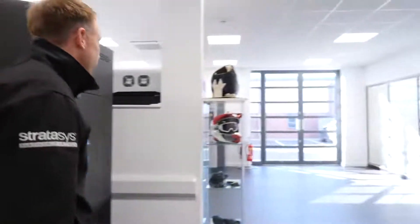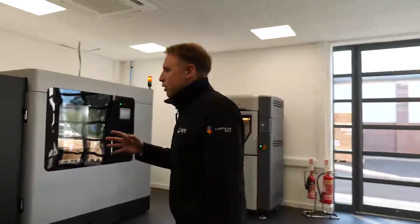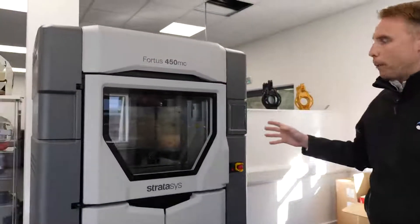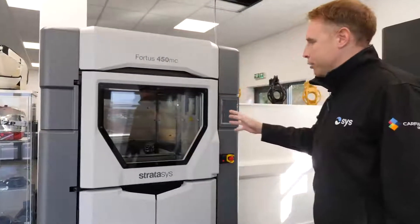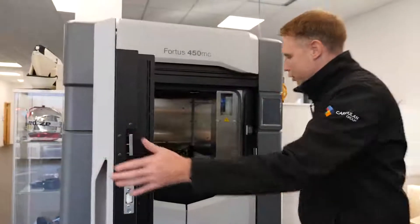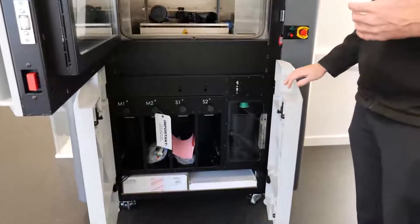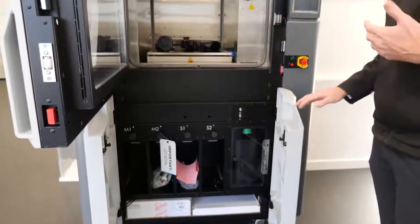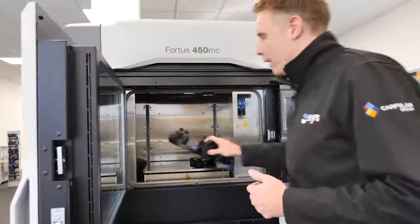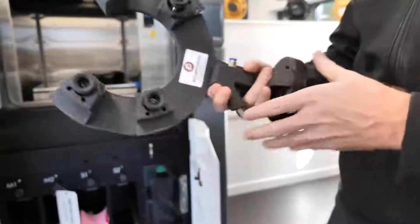Coming round to the side of the demo room, we've got our Fortus technology, starting with the Fortus 450 and onto the 900. The Fortus 450 is probably the world's most popular industrial FDM 3D printer — absolutely a workhorse of a system. This machine allows us to produce parts in many different thermoplastics, including more exotic materials like Ultem 1010 with its high heat resistance, Antero 800 with its high chemical resistance, and Nylon 12 CF with 35% chopped carbon fibre. Absolutely ideal for end of arm tooling.